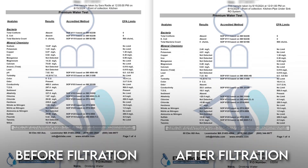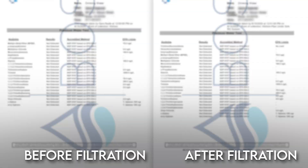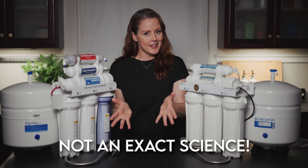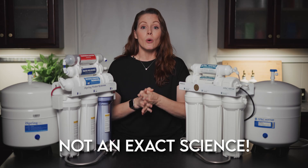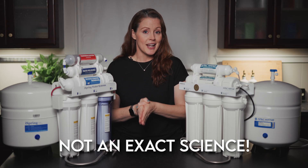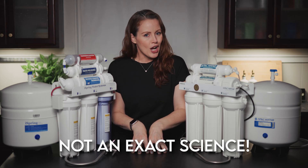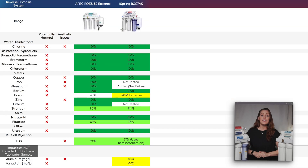Once both systems were installed and primed according to the instructions, we sent paired tap water samples — one unfiltered and one filtered — to an independent lab to see how the impurity levels changed. Quick disclaimer: before and after testing isn't an exact science; there's always a margin for error, things like cross-contamination can happen, and we only tested a single unit of each using our own tap water. So think of this as a snapshot, not a final verdict.